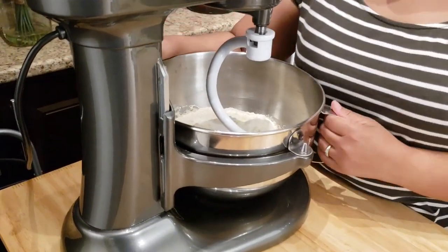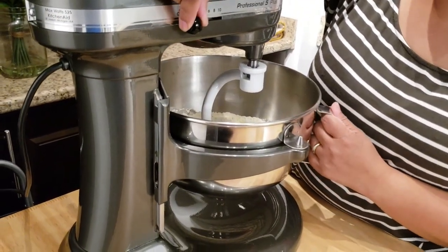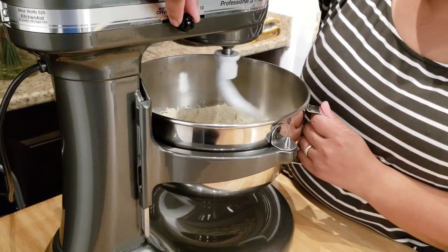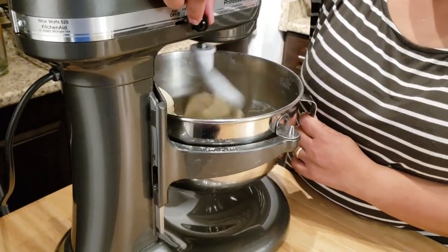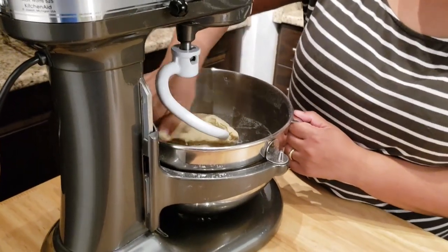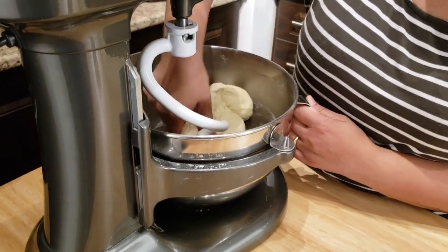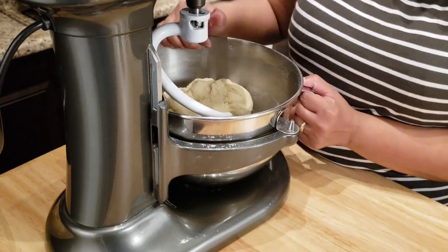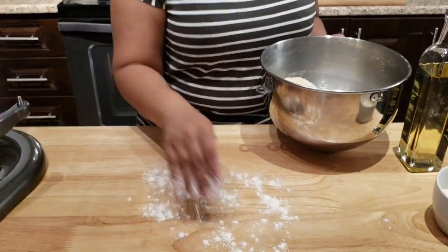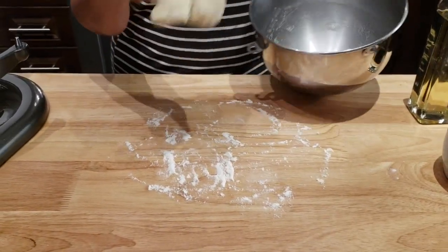I'm gonna put my dough hook on and then I'm gonna start kneading this on low, and then move to medium. My dough was kneading for 10 minutes, going from low to medium and then medium to high.